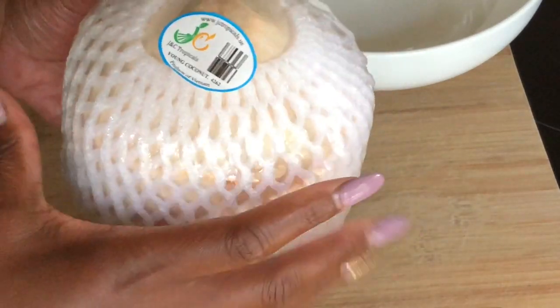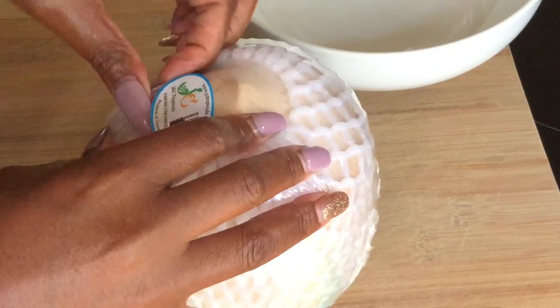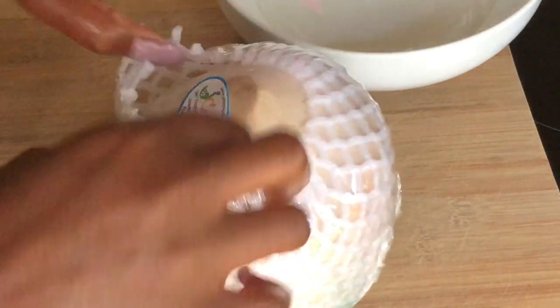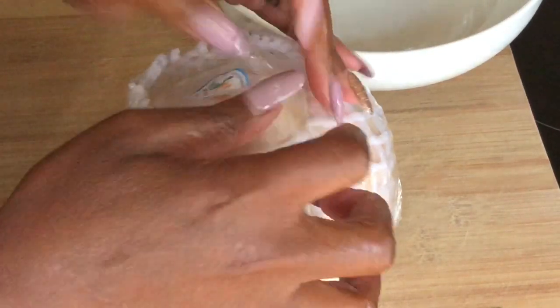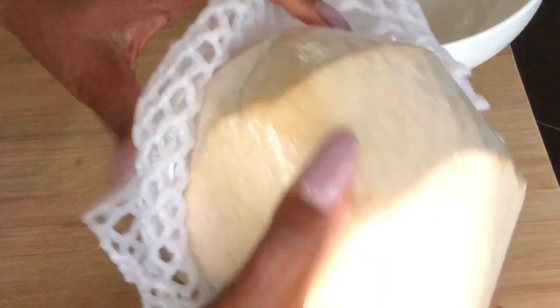Hey y'all, welcome to What Chelsea Eats. Today I am going to show you how I open a young Thai coconut. I love eating and drinking the juice from a young Thai coconut and sometimes they're hard to find, but I have been finding them lately a little more economically in North Carolina, so I've started to use them.